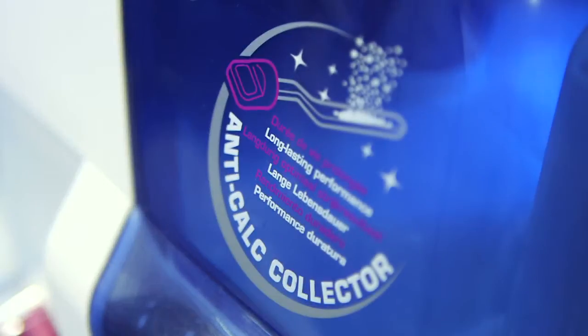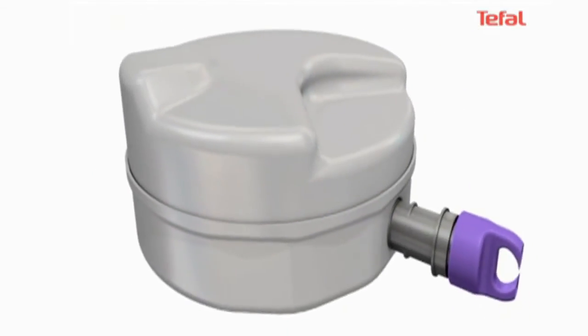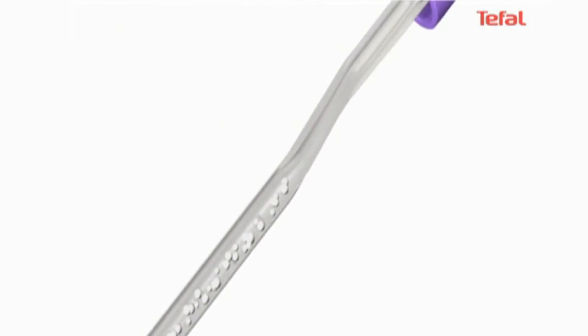I think the removable anti-calc collector is genius — it's easy to remove, clean and replace, and it means I never mark my clothes. I get really hard water in my area and you get limescale build-up on your appliances, so the fact that it holds back all the calc is amazing. It doesn't leave any marks on the clothes at all.